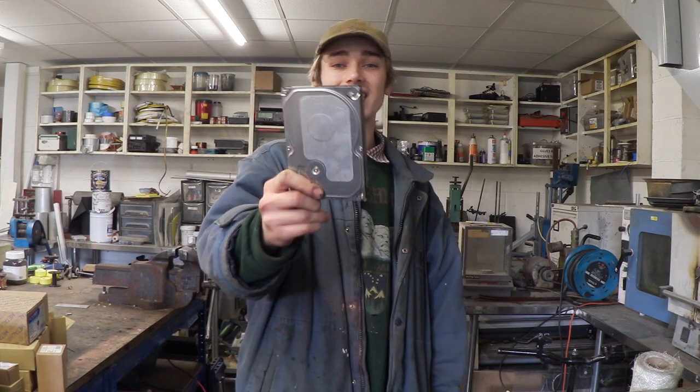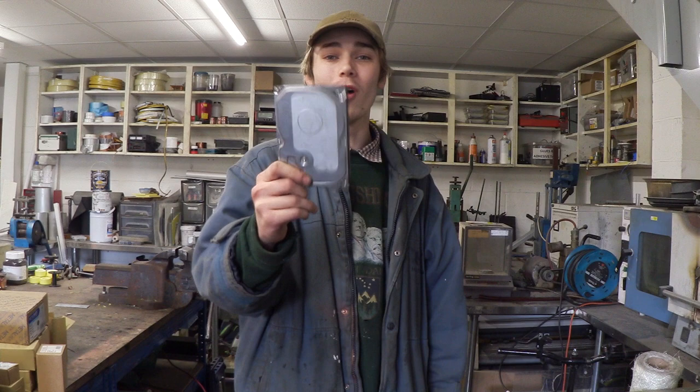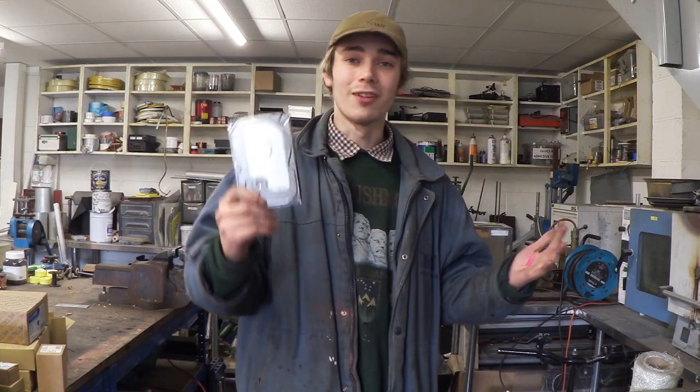Hello everyone, Luke here and welcome back to the channel. So I've got this — a battered hard drive that no longer works. I've got an idea for this and what I want to do is turn it into a clock. So let's go take a look.